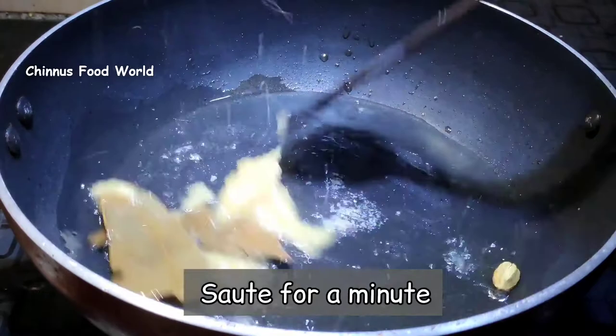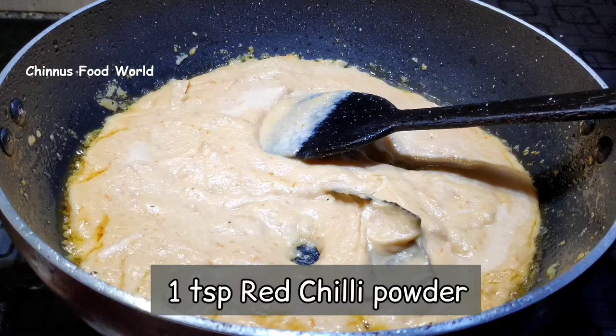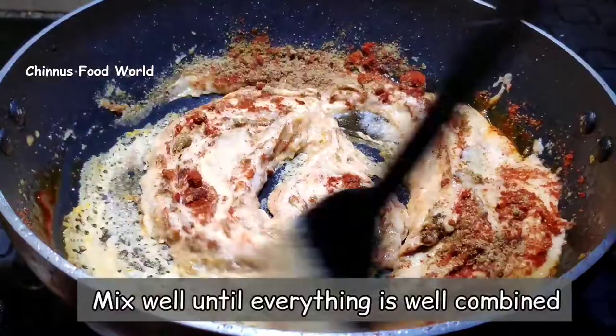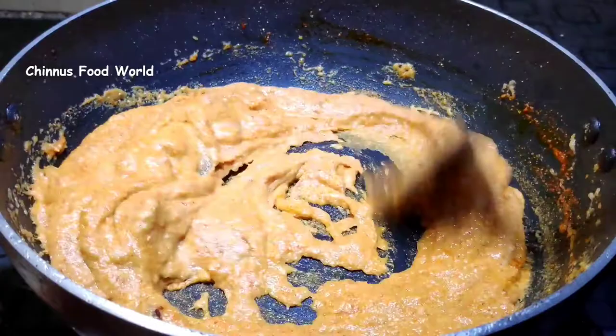It's time to add the prepared paste, along with 1 teaspoon each of red chili powder, garam masala, Kashmiri chili powder and coriander powder. I'm going to sauté this on low flame for about 2 minutes, mix well until everything is combined, then add 3 tablespoon fresh curd.